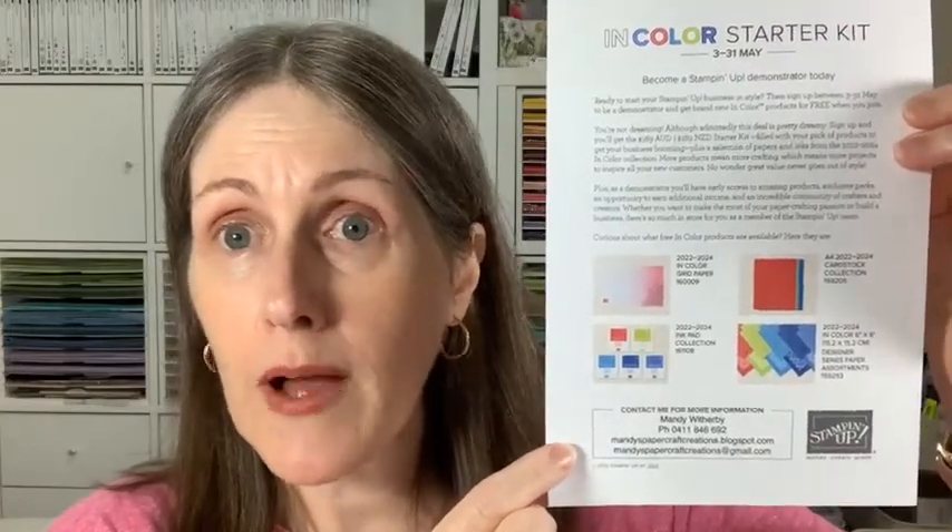I sent out an email on the weekend about the In Colour joining offer. If you're not on my newsletter list yet, make sure you subscribe — go to mandyspapercraftcreations.blogspot.com and click the subscribe to my newsletter button. Fill in your email details and I'll keep you up to date with everything. My regular customers who've received catalogues from me also have a special envelope coming in the mail with more information.